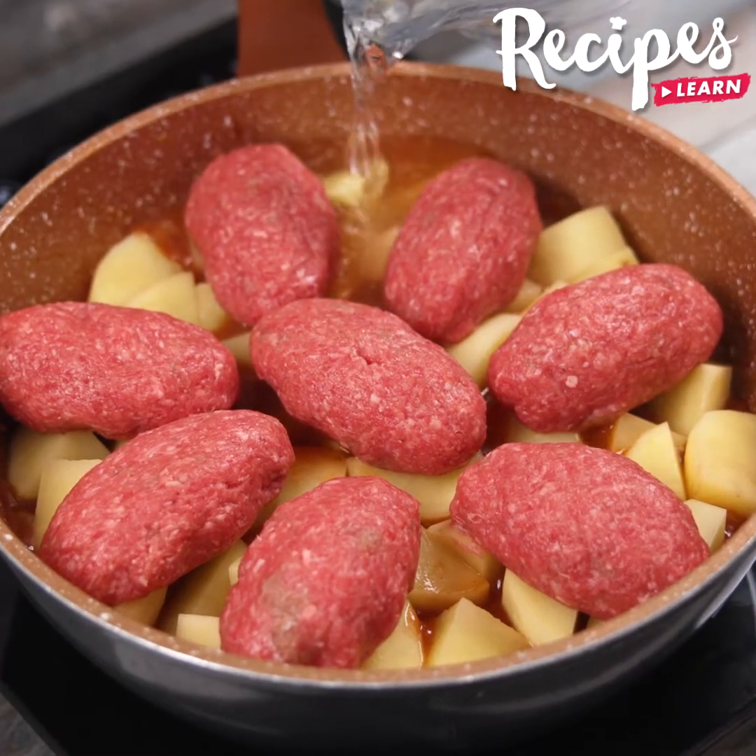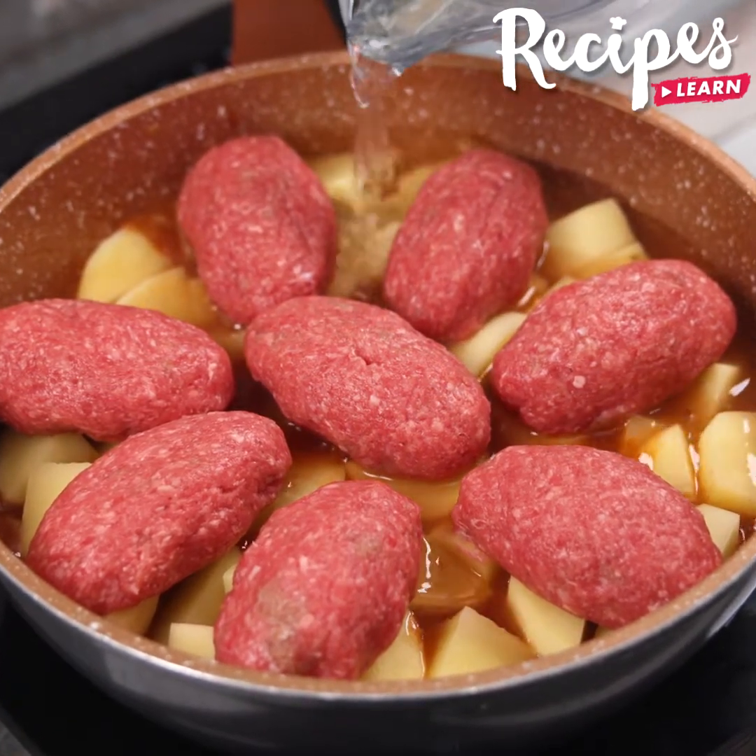I have never cooked such an easy and delicious recipe. This is an affordable dish for the whole family.